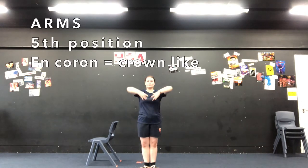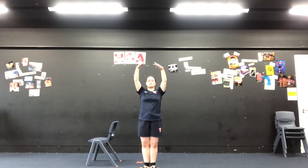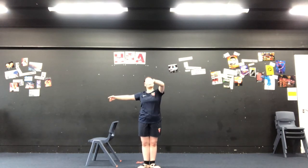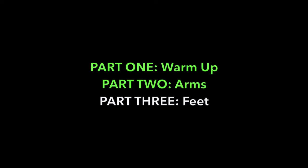So we're almost through. We're now down to fifth position, also known as en couronne, which means crown. We have both our arms up. You will also notice that from the side, you can see that my hands are actually a little bit forward — they're not directly over my head. That's so it's nice and easy on my shoulders and doesn't hurt my back. So that is my arms in fifth position. So we have first, moving to second, to third, to third with the other arm, up to fourth, fourth with the other arm, and up to fifth or en couronne.